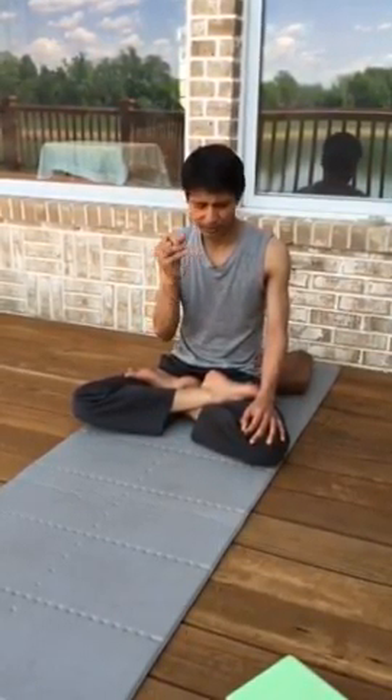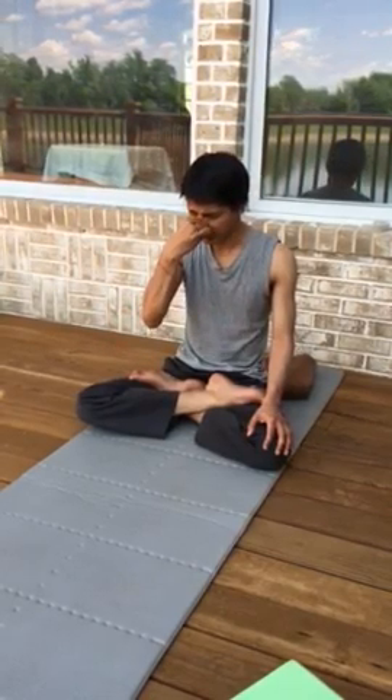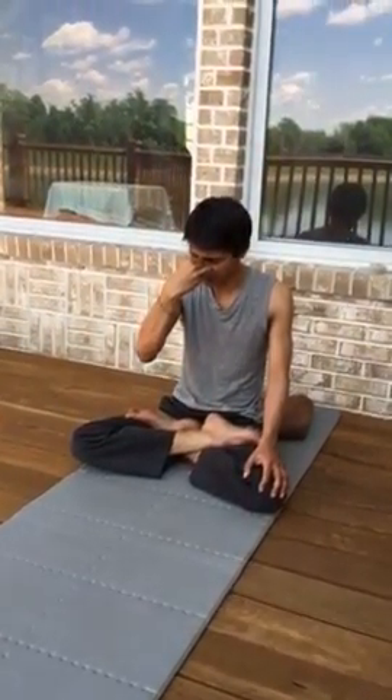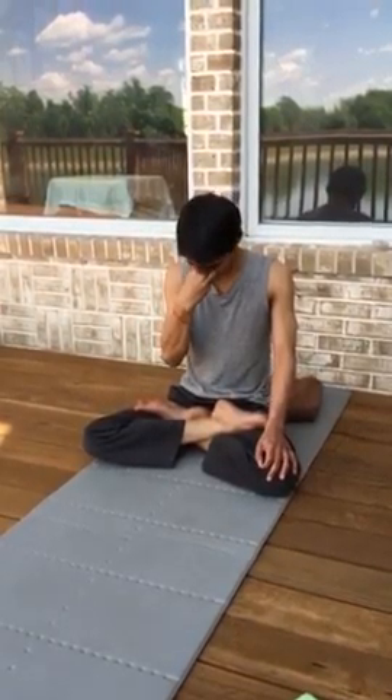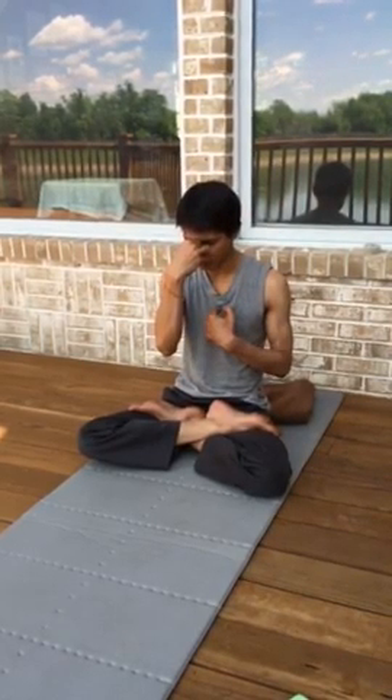The way I practice Bhastrika is in multiple positions and multiple combinations of the nostril. First: thumb on the right joint of the nose, ring finger on the left, knuckles at the bridge. I do these in groups of 20 — I'll do 20 two to four times. You always end your pranayama with inhalation; otherwise you'll strain your heart.